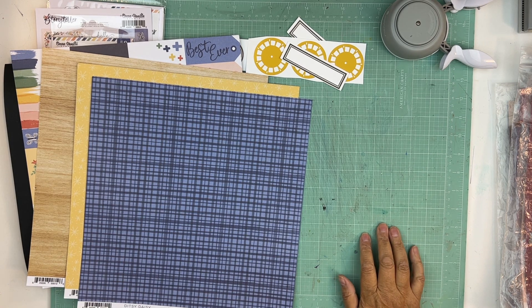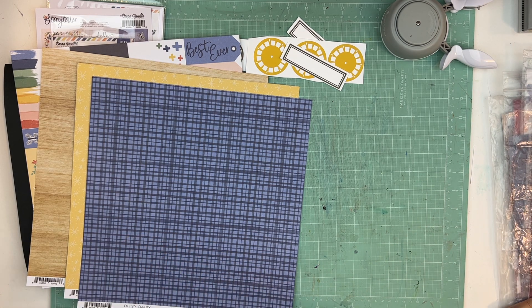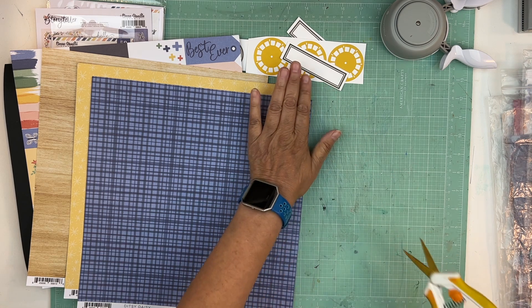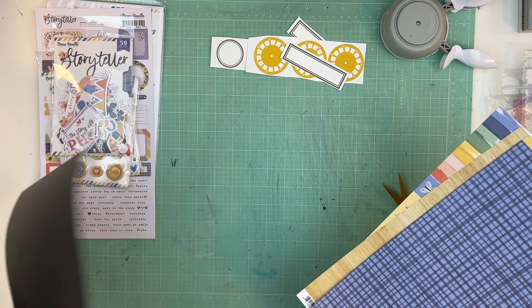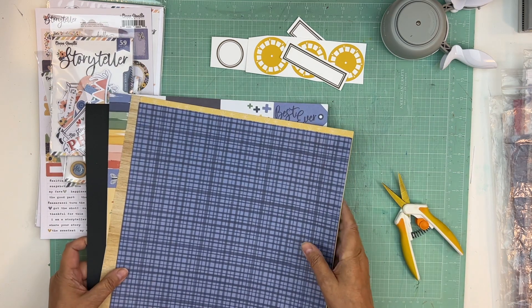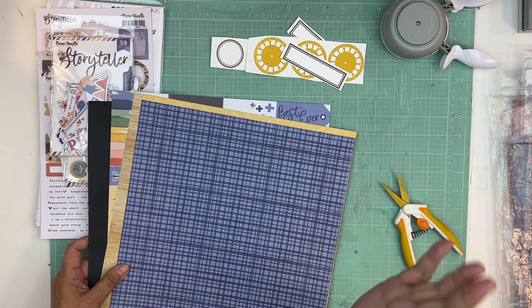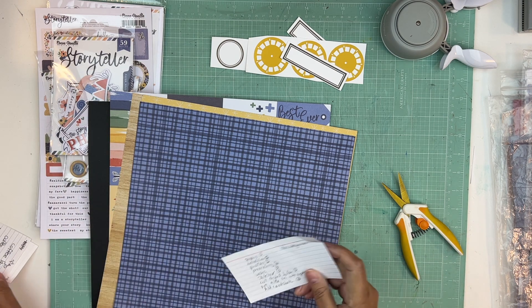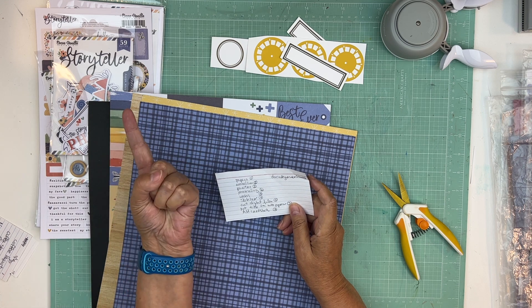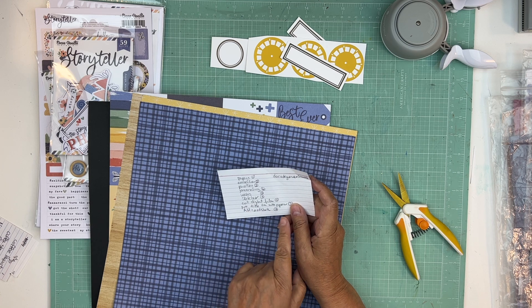Hi everyone, it's Nicole and I'm here to work on Project 100. What I'm doing today is cutting apart my digital files that are in each kit and adding some cardstock. Before I started the video I chose five page kits and already chose the cardstock. We did the papers, we did the embellishments, and now step three is to cut the digital files and add the cardstock.